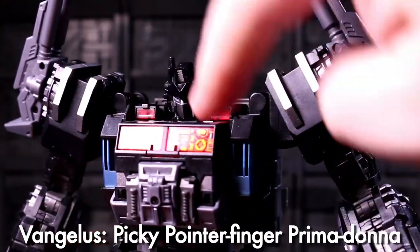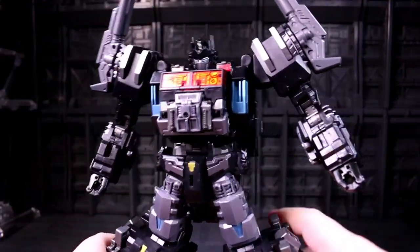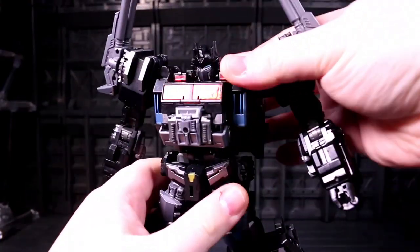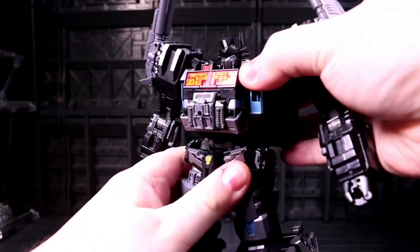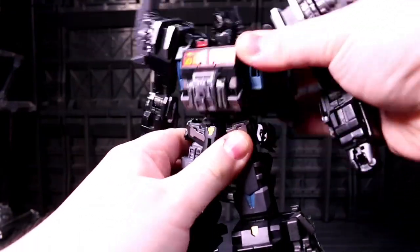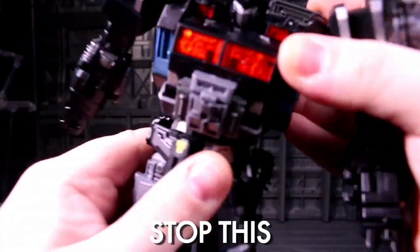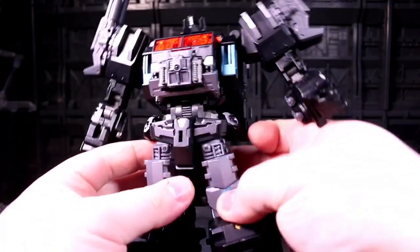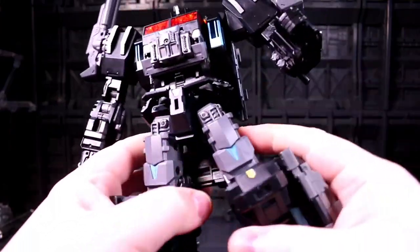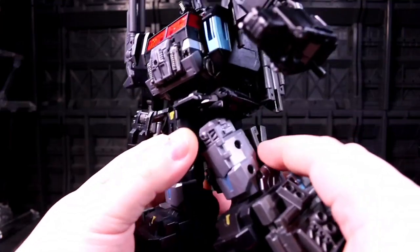What doesn't bum me out is what this guy's torso does, because this is glorious — especially for the thickness and chunk of this guy's whole body shape. Big clickety side-to-side waist motion, and then let's do this all day. His side skirts can go outwards, his forward skirts can go up, so you can do all of your hip games.